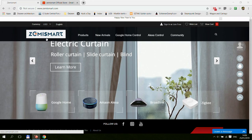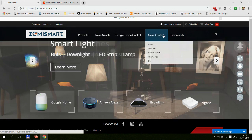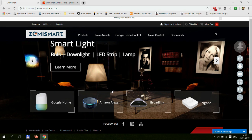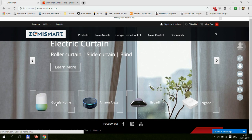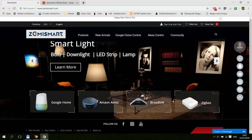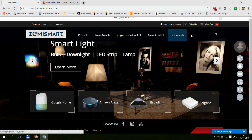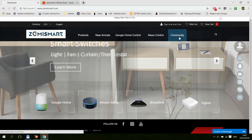Zemmysmart has a separate webpage and also an official store within AliExpress, and the two are pretty much the same since selecting products on the main page directs you to AliExpress in the background. On the main page you can see they are targeting Google Home, Alexa, Broadlink users, and they also have Zigbee-compatible devices. Since I only have Google Home, the products I'll be reviewing will be Google Home compatible. They're also missing a Z in 'Amazon Alexa,' and under the community section there are guides for Siri and Apple HomeKit as well.